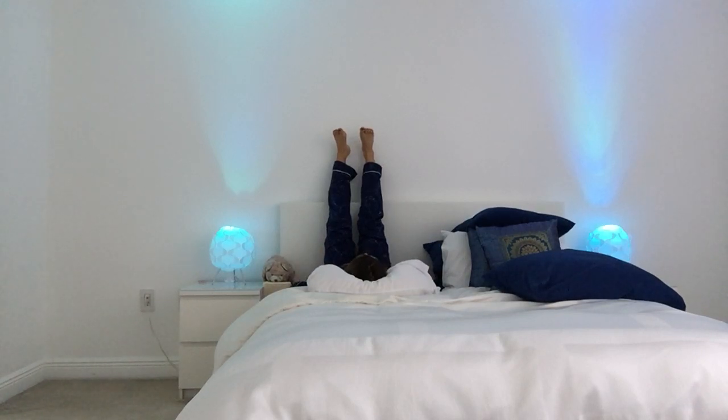Bring both legs up above you and let them rest against the wall or the headboard. Bring your arms into any position that feels comfortable — either by your sides, one hand to your heart and one to your belly, or maybe both hands on your belly. Just tune in and see what feels best for you now as you connect back with this slow, steady breath. Legs up the wall really helps to improve your circulation, allows the heart to rest, and calms the mind and the nervous system.